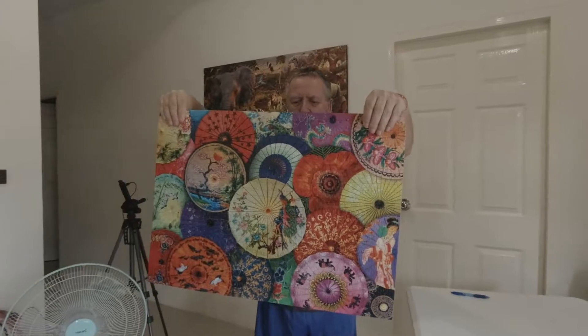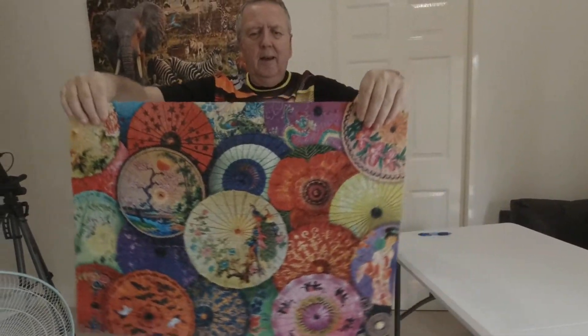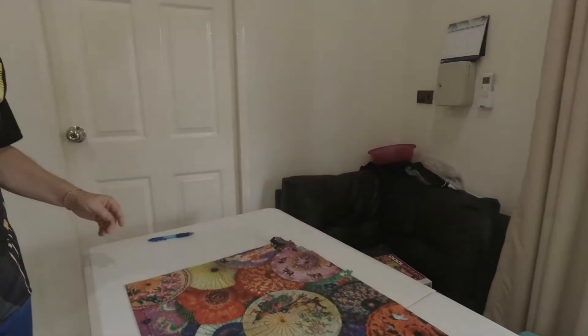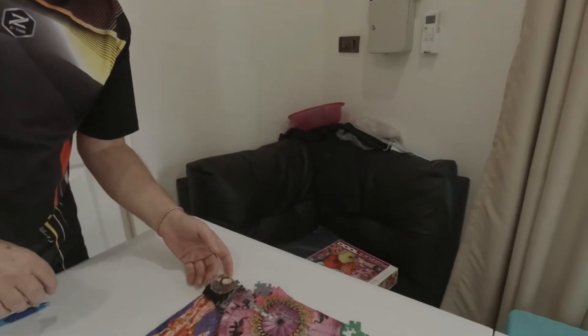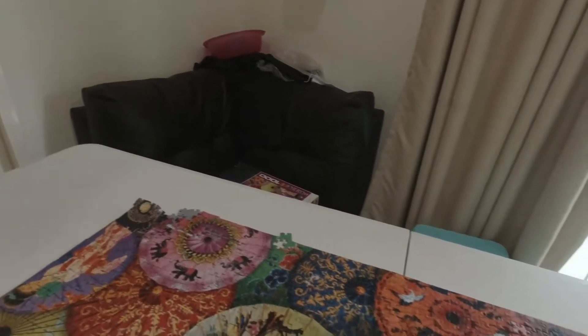It works, you can pick it up. It's going to break — whoa, whoa! It didn't go down. That's all right.